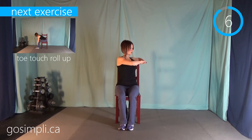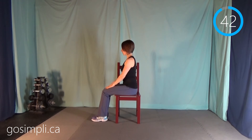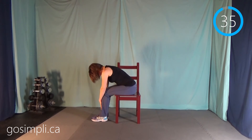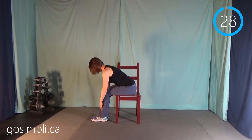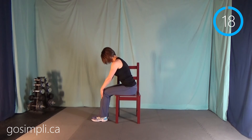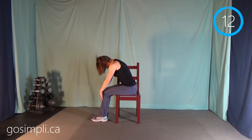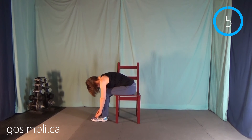You have one more stretch to go through and it's a toe touch roll up. I'll turn sideways to show you — you're just going to let your hands slide down your legs until your fingers touch your toes, hold it for a second, and then roll all the way back up to good posture. Then slide all the way back down, touch those toes, let your head hang, and all the way back up. Sort of rolling each vertebra as you go down.